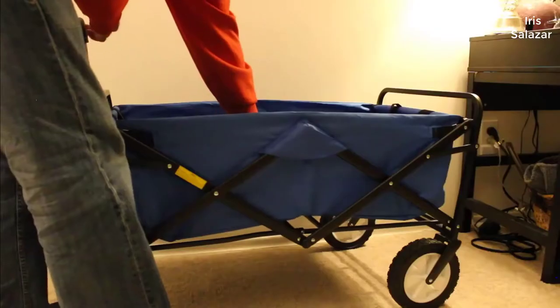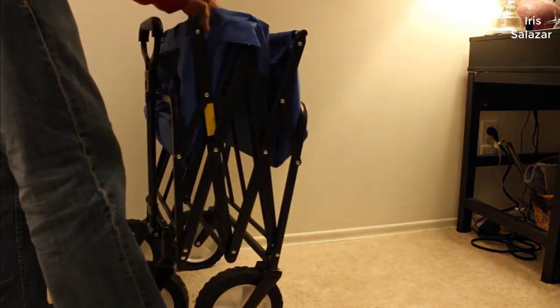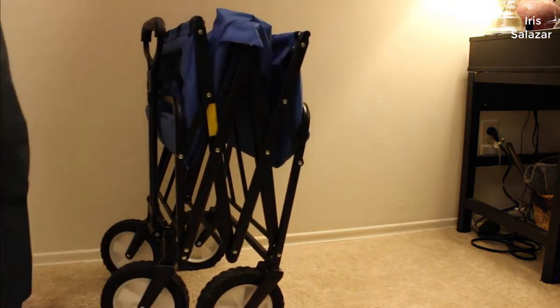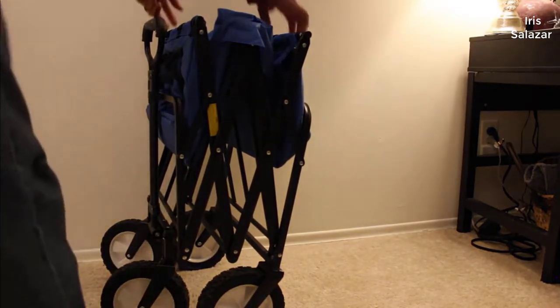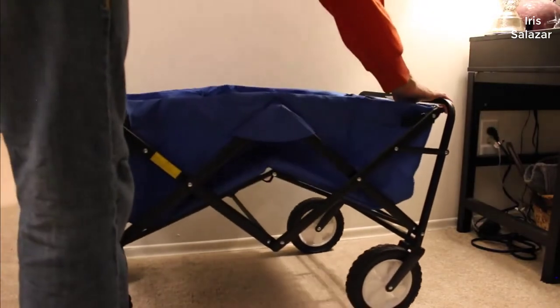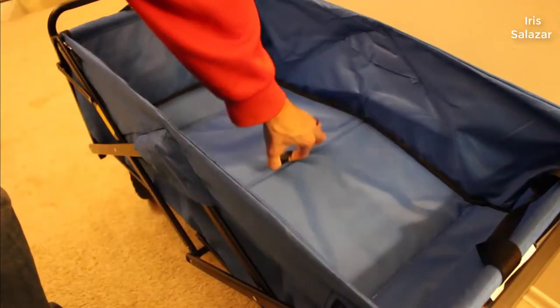First, it's got good capacity. It sets up really, really fast and it compacts down really well. The nice thing about it is that when it's folded up it's only eight inches thick, so it fits in trunks, back seats, pretty much anywhere you need to put it.